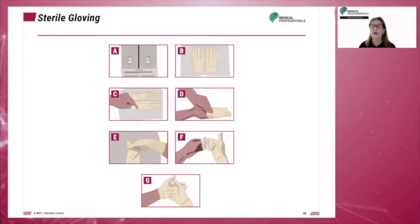Gloving can be done by two methods: self-gloving or gloving another person. A sterile surface is always required for sterile gloving. The process of self-gloving proceeds through steps A through G.